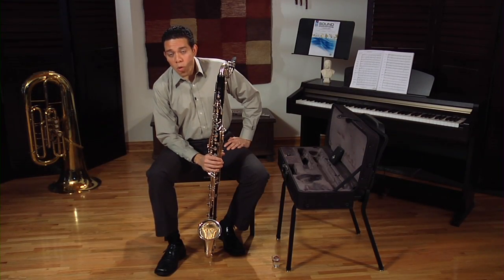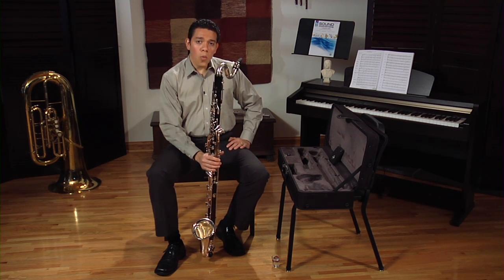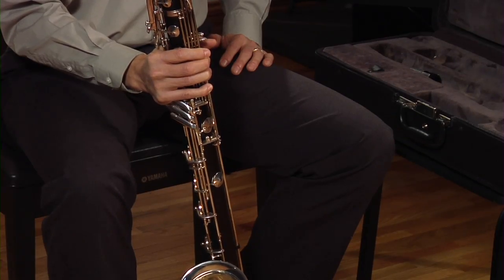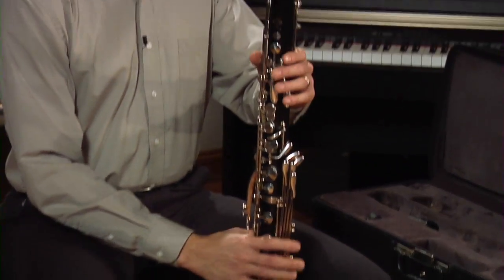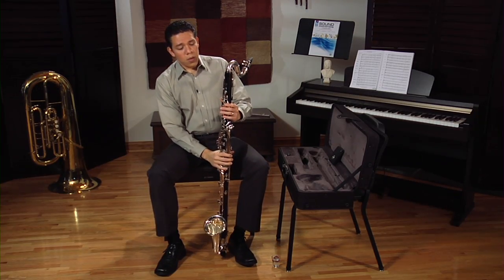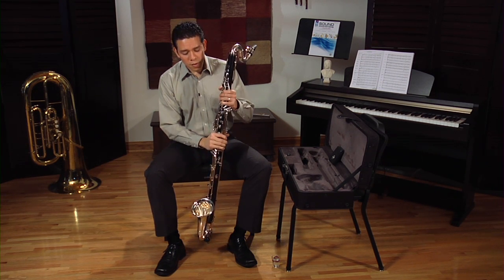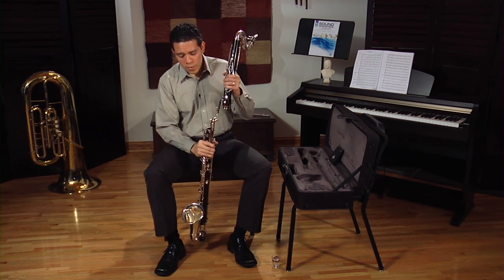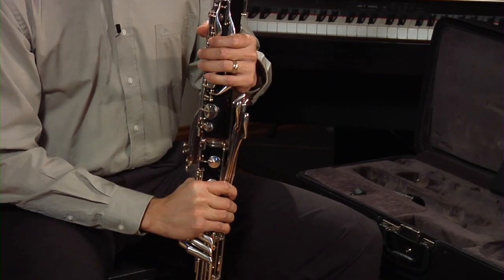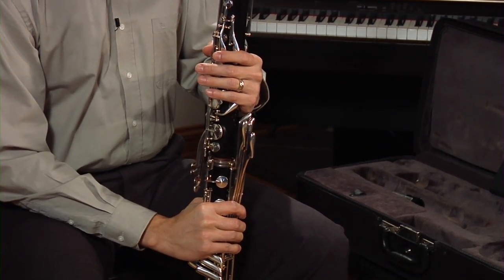An important point I want to address is holding the bass clarinet. Make sure you always hold it by the lower joint — always — never by the upper joint nor the neck. If you hold it on the upper joint, you are running the risk of having the lower joint come off and go straight into the floor. This accident can cause serious damages to your instrument and sometimes permanent damages.